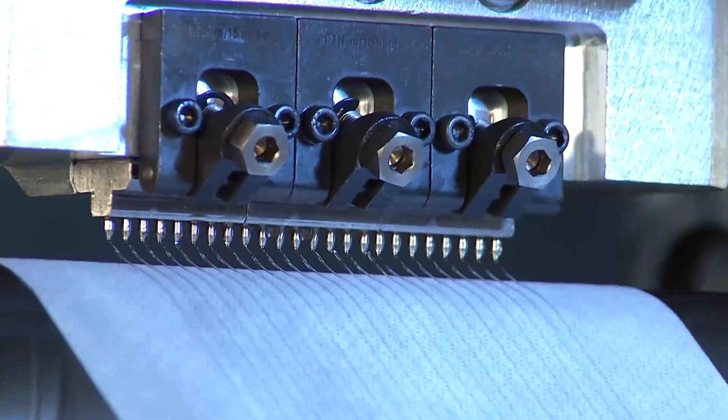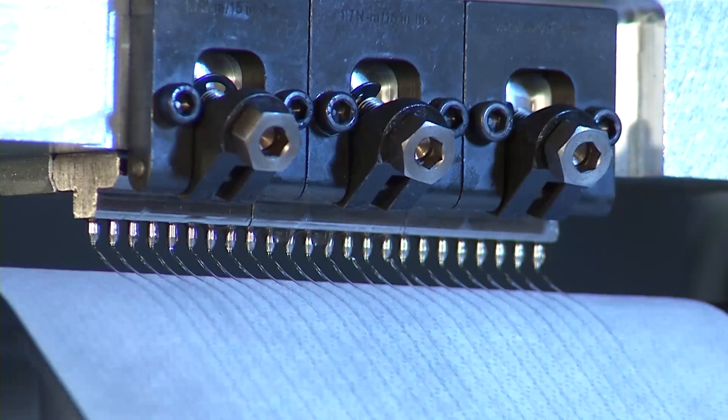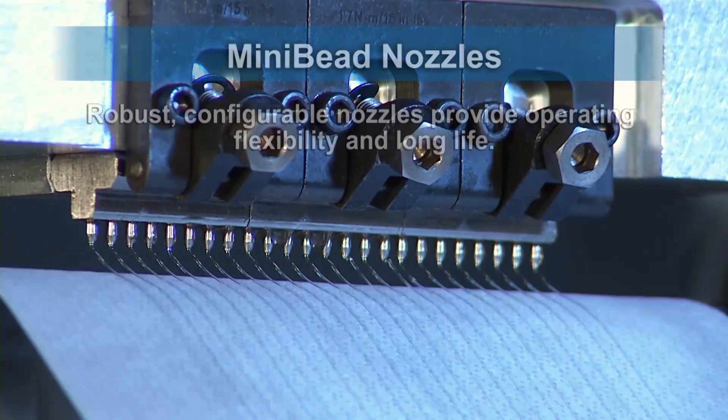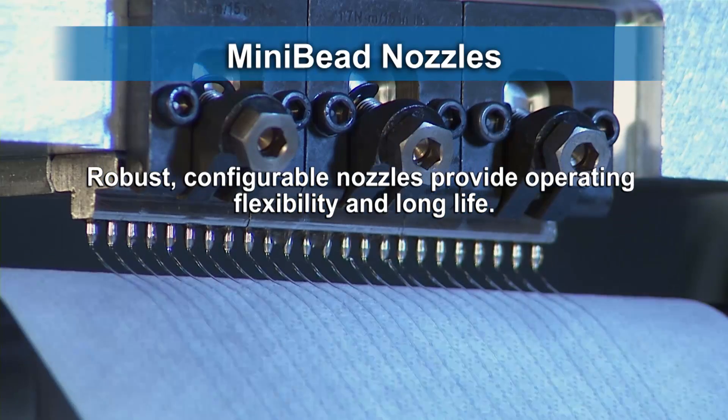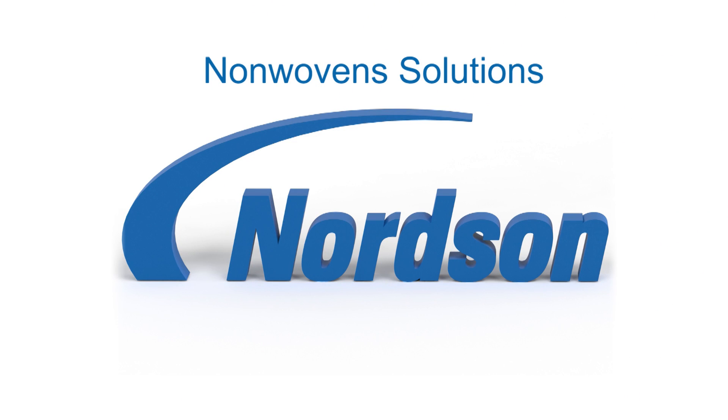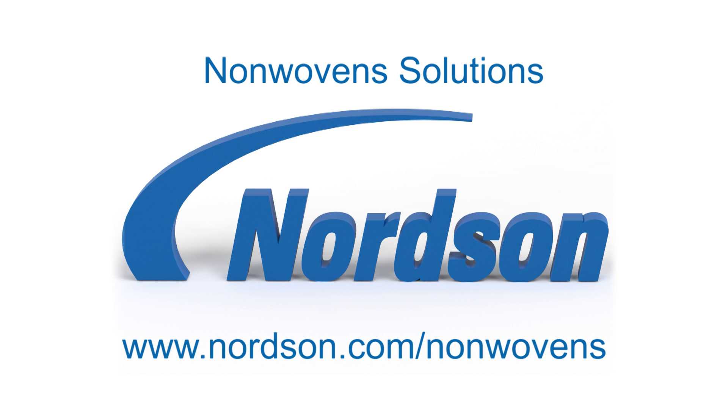Nordson Mini-Bead nozzles deliver uniform linear patterns with comprehensive coverage and strong bonds to fit a broad range of adhesive application requirements. For more information on all of Nordson's nonwovens solutions, please visit www.nordson.com/nonwovens.